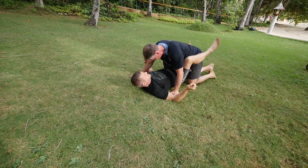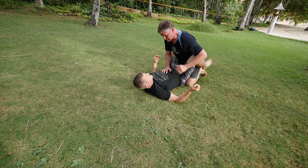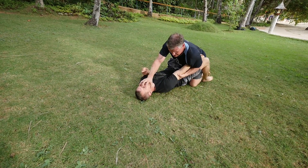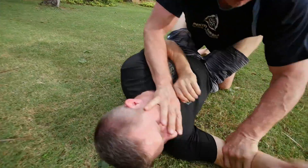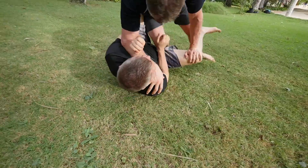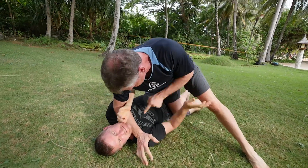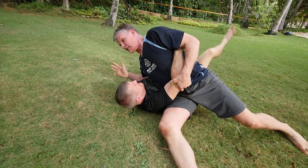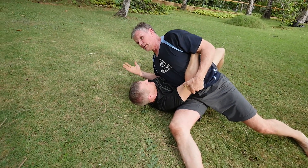So when I'm here, maybe he tried to punch me or something like that — I have to control that. And I do that, so I have to get to this position here. And this time I choke him here and go into this position and control it the way I did before.